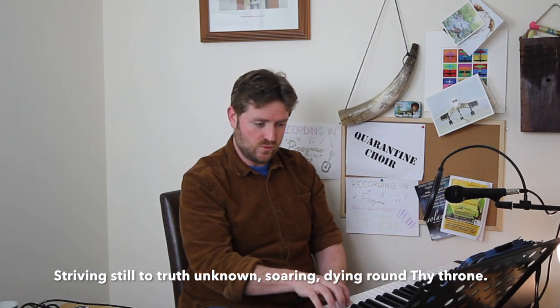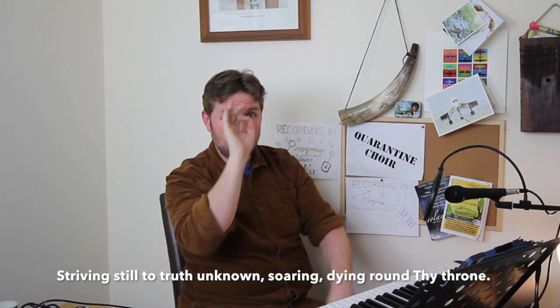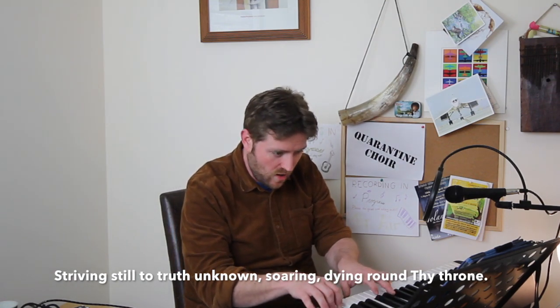It sounds like this: 'Striving still to truth unknown.' I'll sing that without the piano: 'Striving still to truth unknown.' Did you notice? 'Still' is in my full voice — 'to' — so if you wanted to practice that: 'still to, still to, still to.' Notice I'm not emphasizing that high note — it's supposed to briefly cross with the tenor line and then come down again. Let's sing that all together — striving still, for the last time. One, two, three: 'Striving still to truth unknown.'